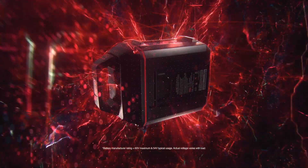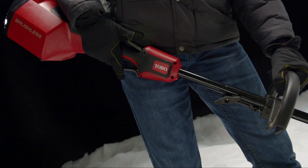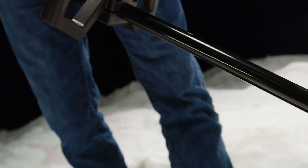When the Toro FlexForce Power System meets the Toro 60V Max 12-inch Power Shovel, you've got power like no other. You've got two speeds to choose from — a snow-busting boost or stone-cold control to put the white stuff exactly where you want it.